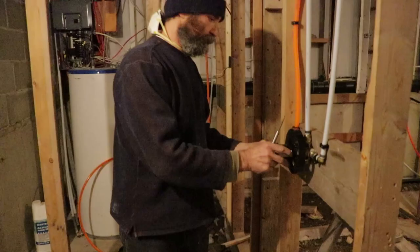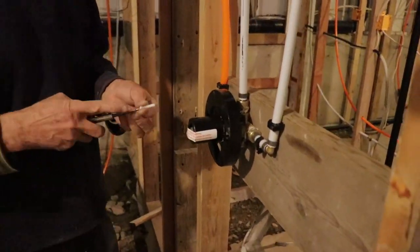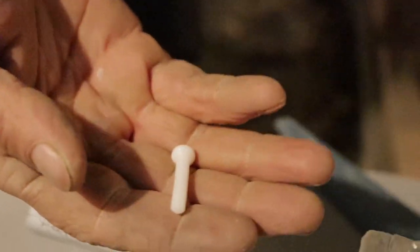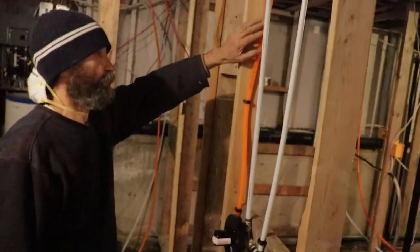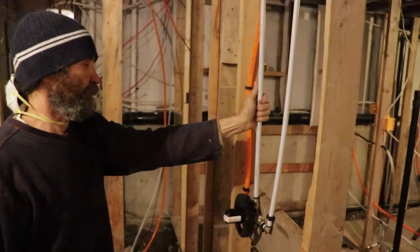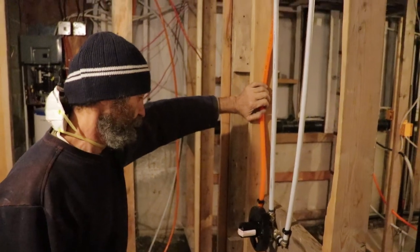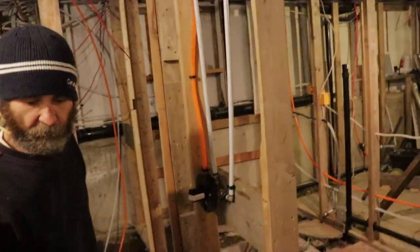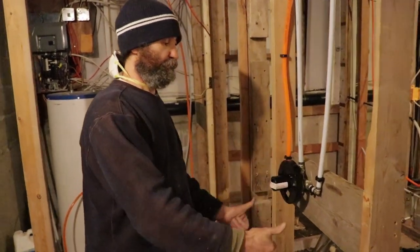I'm just gonna put this cover back — that will protect it while we're doing other work, so this will be protected. It came with a plastic screw to hold it. Once you're ready to do the tile, you just remove this part. In this case I used a different pipe for the hot and cold water, but it doesn't matter — you just have to mark it. I like to use color-coded pipe. This one here is ready to be boarded; put the drywall on and it's good to go.